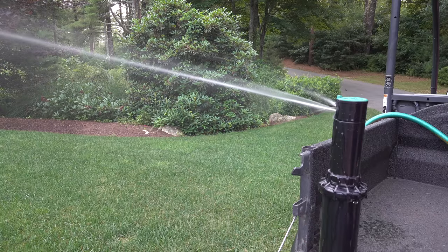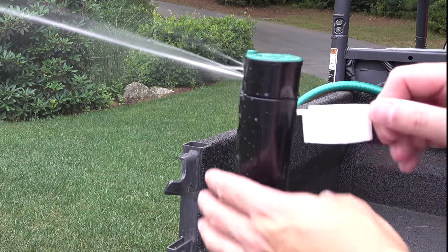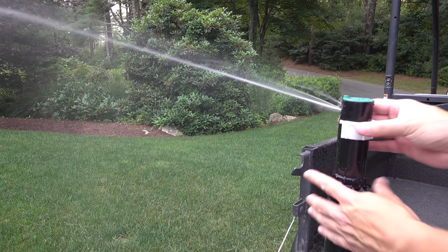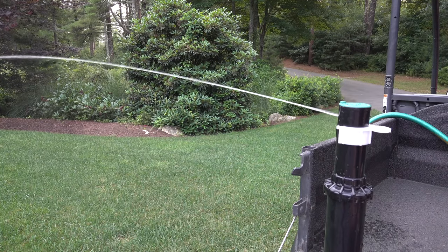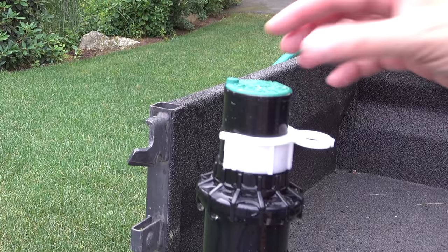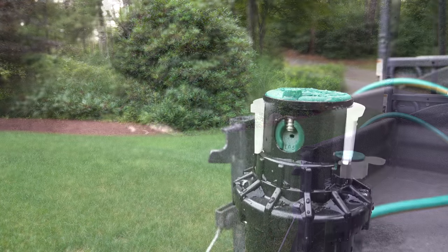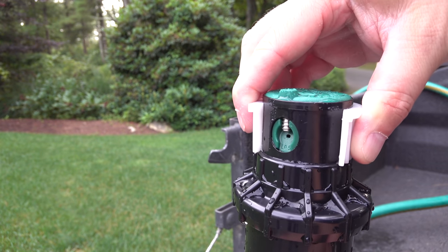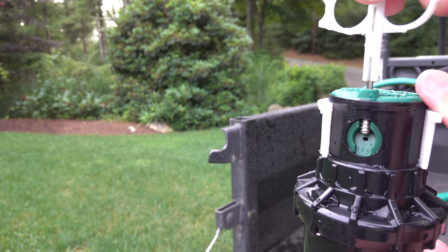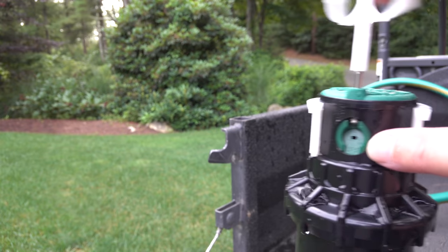Start by turning the sprinkler zone on that you want to work on, then use this little clip. It snaps onto the sprinkler head and locks into that ridge area — now you can shut that sprinkler zone off and the clip prevents the head from going down completely, so you can work on it. This brings us to our next secret tip: you can replace that little green thing in the middle, called the nozzle, which controls how much water comes out of that particular sprinkler head.